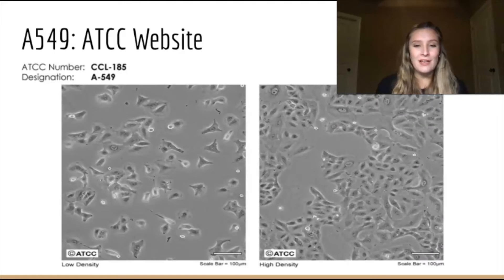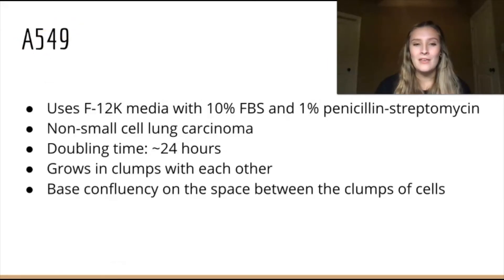The first cell line that we worked with is the A549 lung carcinoma cells. These pictures come from the ATCC website, where you can also find other cell culturing tips for these cells. At higher density, these cells clump up and grow right next to each other.